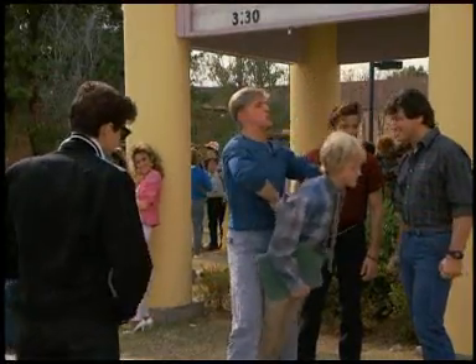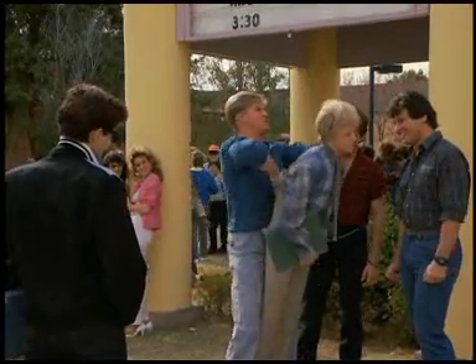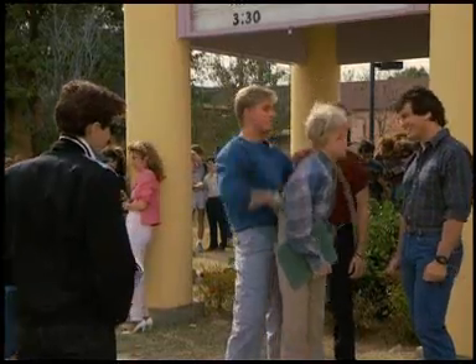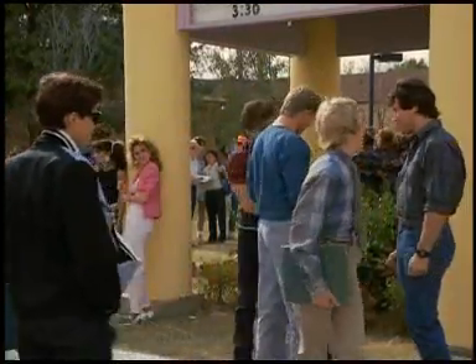One, two, one, two. No pain, no gain. This is great for the deltoids. Thanks, kid. Happy to help.